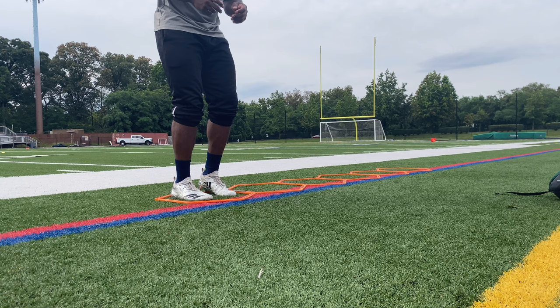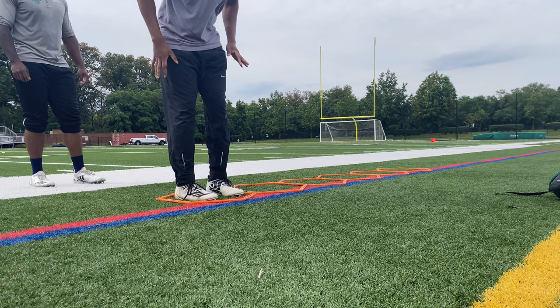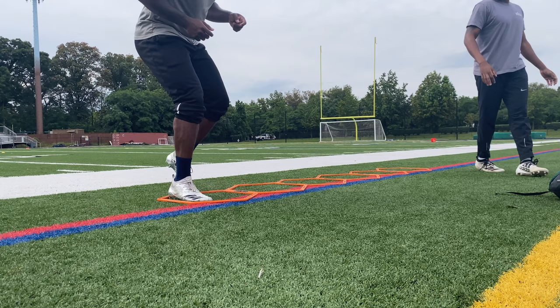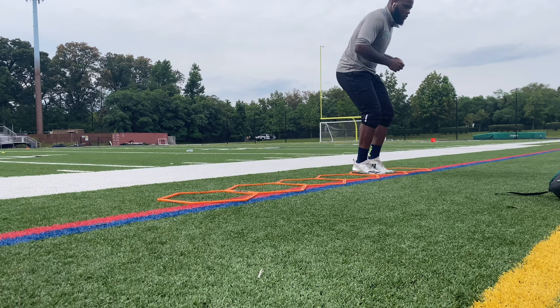All right, then go slow. Like that, yeah. But come up - you come up, come up, balance. Like that - working on positioning and staying balanced through the drill movement.